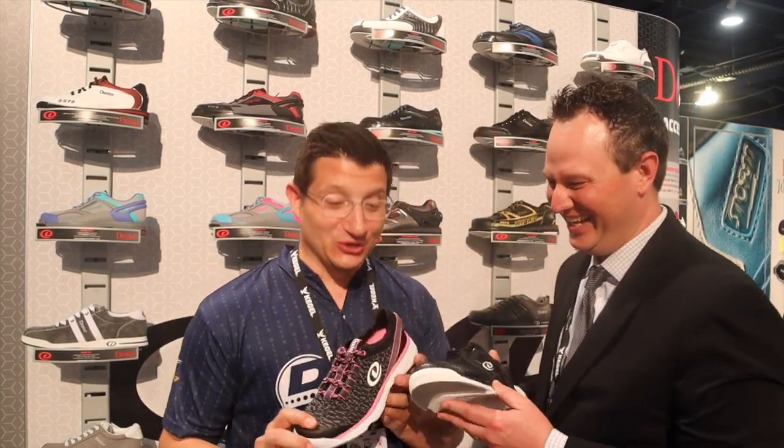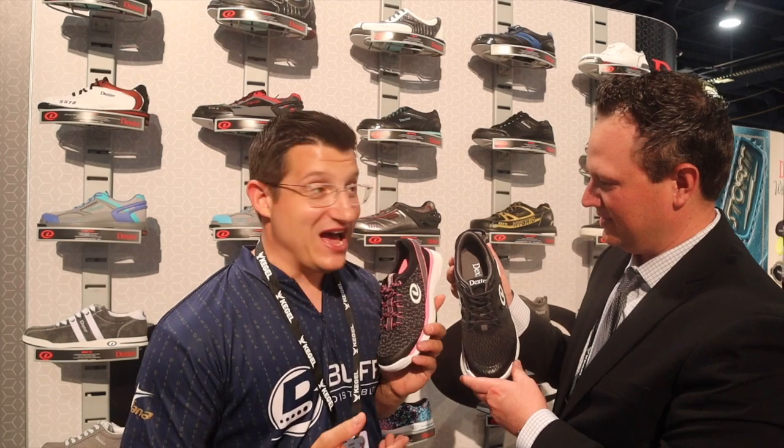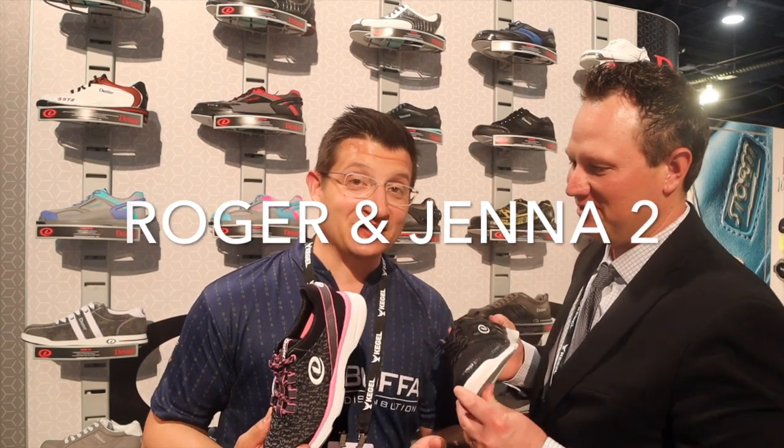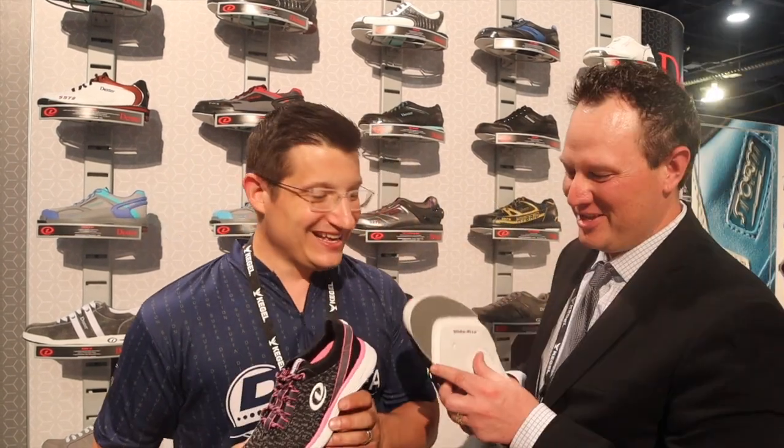If you want to get matching shoes you can now do that with Dexter. This is the Roger 2 and the Jenna 2 — Roger and Jenna, if you're out there, please give us a like. The coolest thing with these is this is going to be our new Dex Light Ice.